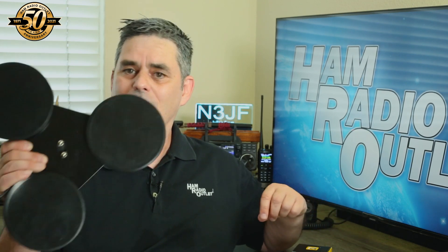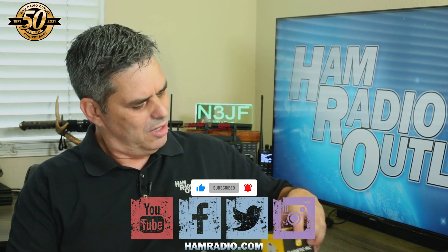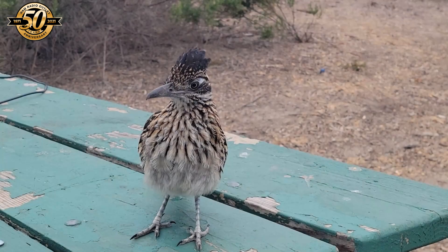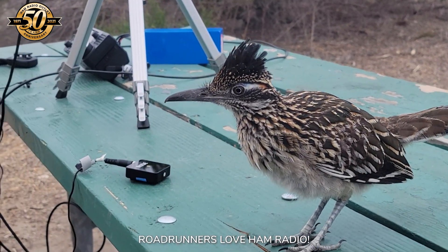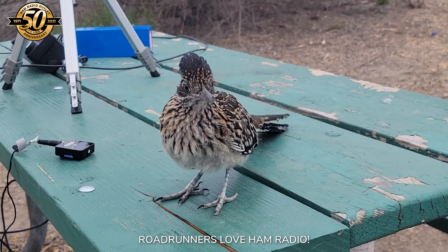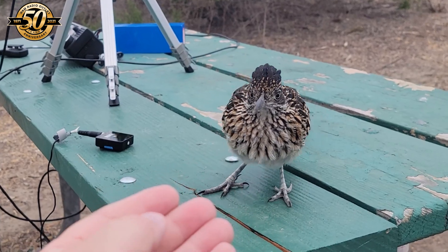Well, there you have it. Magnets of one kind or another really come in handy, whether it be a giant mag mount, a small magnetic loop antenna, or a tiny microphone holder. So get your magnetic accessories at Ham Radio Outlet today. Please subscribe to our YouTube channel and follow us on Facebook, Twitter, and Instagram. For Ham Radio Outlet, I'm Julian Frost, N3JF, your Ham Radio Sensei. Arigato gozaimashita. We'll see you next time. Bye.